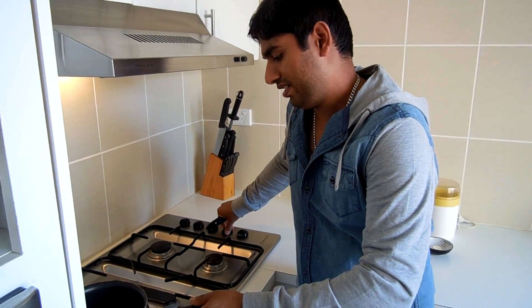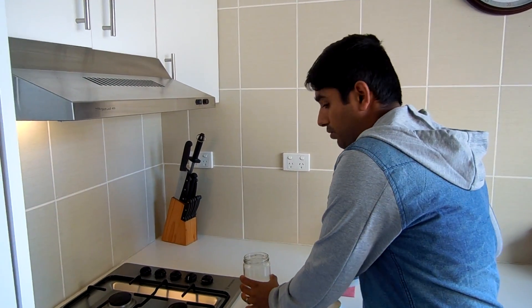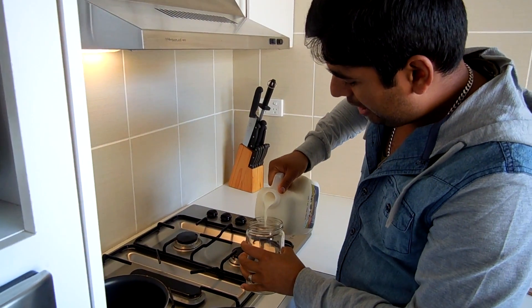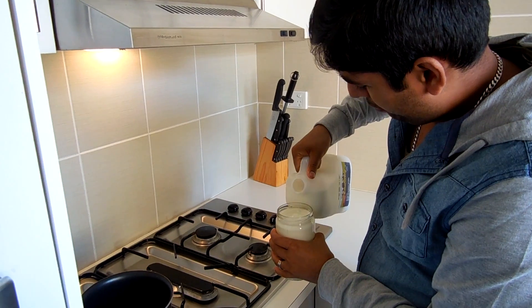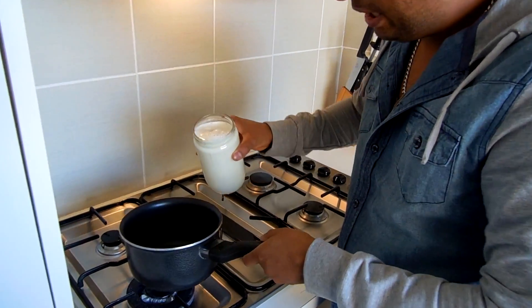I'll put my saucepan on the heat. This is my jar — it's about half a kilo. I'm making half a kilo of yogurt, but you can make more — a kilo, two kilos, even ten kilos, depending on how much you use. Just pour your milk in the jar a little bit more than you need because it's going to reduce after boiling, then pour the milk into the saucepan.